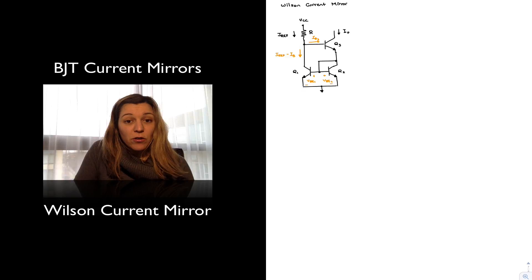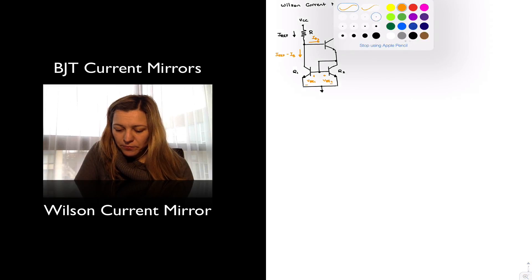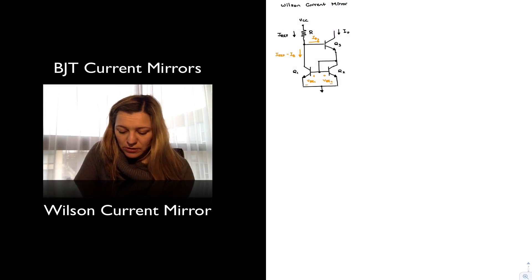We can also assume that transistor Q3 is well-matched with Q1 and Q2. This is different from the base-compensated current mirror — in that case, the collector current of Q3 was feeding the base currents of Q1 and Q2, so it wasn't a fair assumption to say that beta for Q3 was equal to the betas of Q1 and Q2, simply because beta depends on the collector current. But in this case, the collector current of Q3 is approximately equal to the collector current of Q2, so we can actually make the assumption that the betas are comparable for all three transistors.